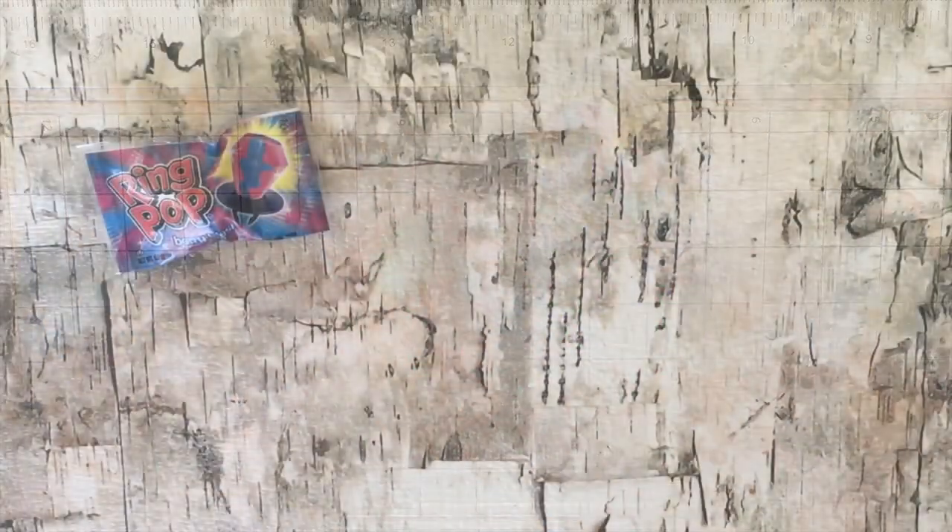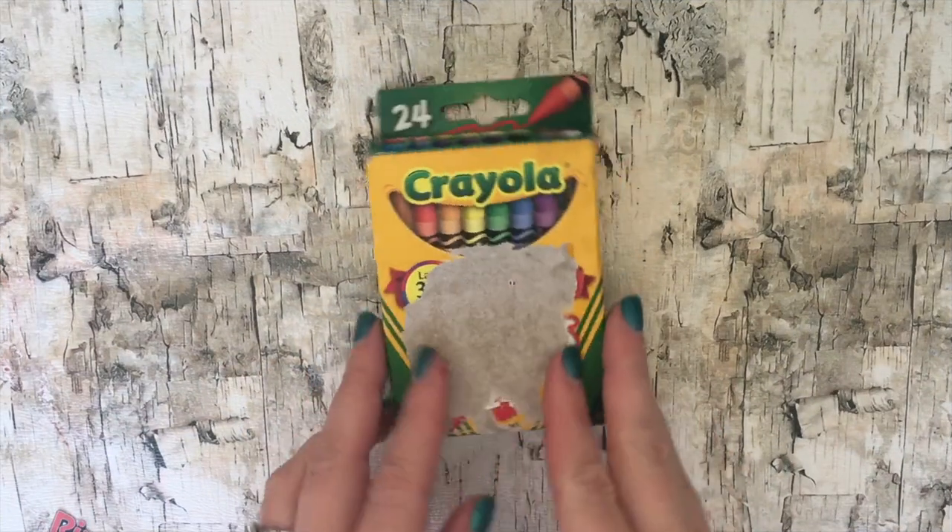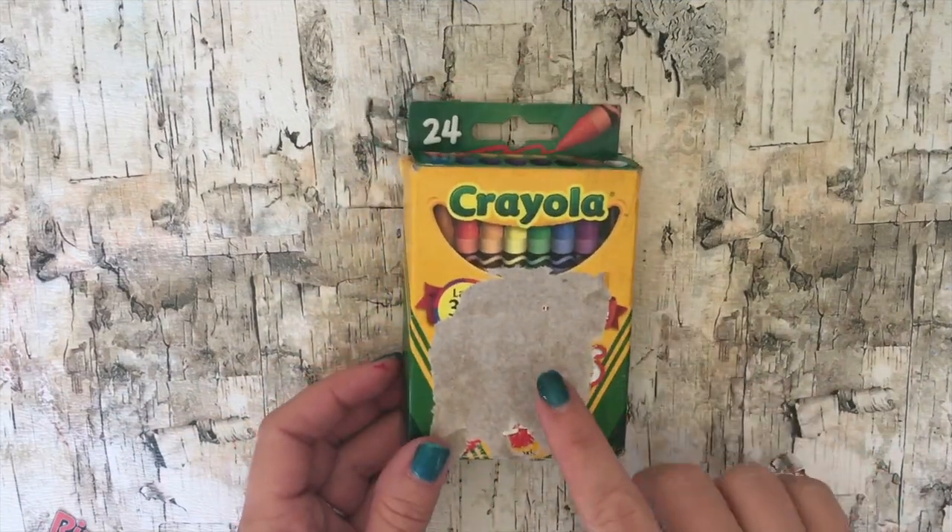And now you have your little packaged ring pops. And if you want to put your ring pops in your doll store you can make a little box to sell them in.